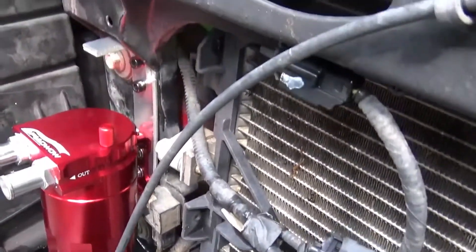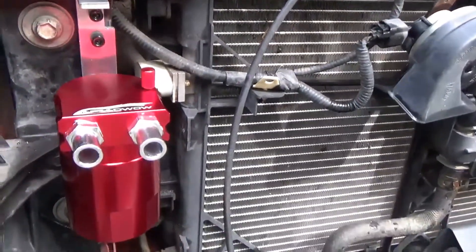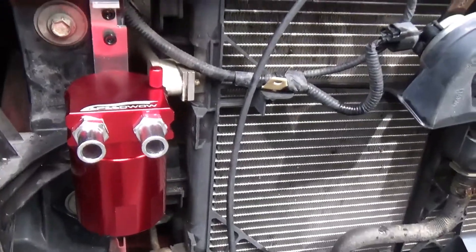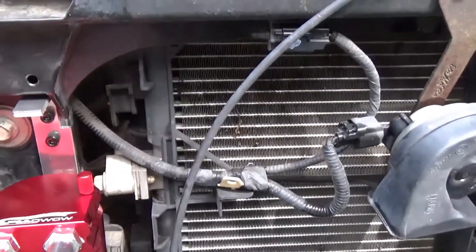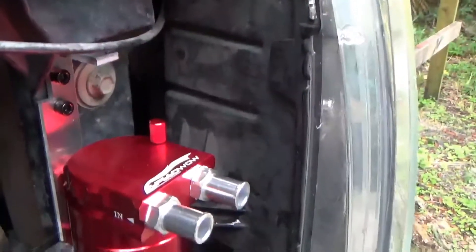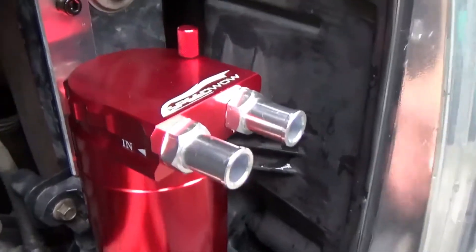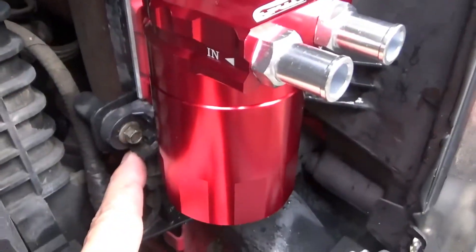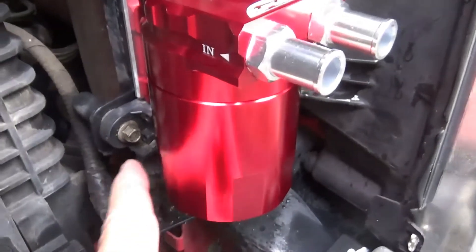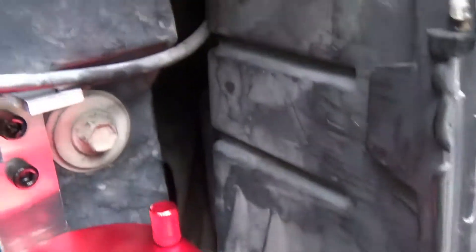I took some quarter-28 cap head screws and used them to mount at the top on both sides. Each side had to be cut out just a little differently because this sensor right here faces to the right on this side and faces to the right on the other side too, so that's the only real difference — up here it was the same, just opposite.